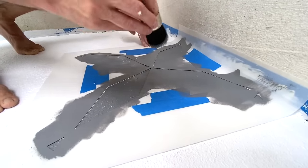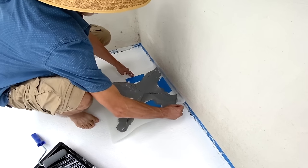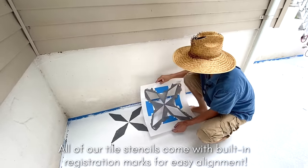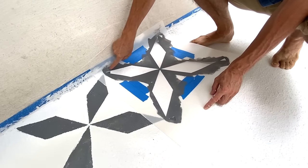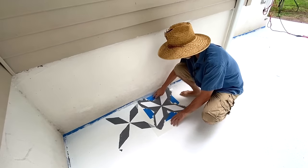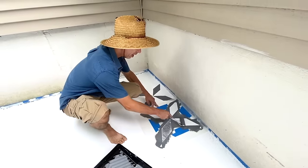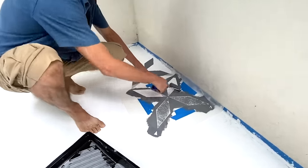Now we're going to pull the stencil and see what we've got. The registration marks — this little triangle here — that's what you use. You lay the stencil right on top of that little triangle and line it up with the tip of this diamond. That's how the registration system works. Push it down and we're ready for our next print. Just a light to medium pressure first, and we'll get right into those edges. Don't forget those registration triangles — that's how you keep moving forward.